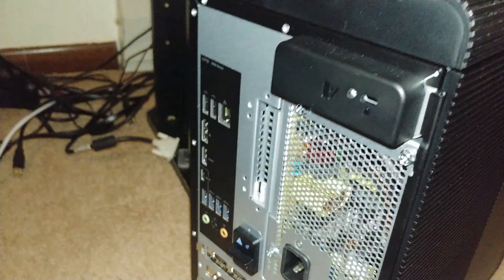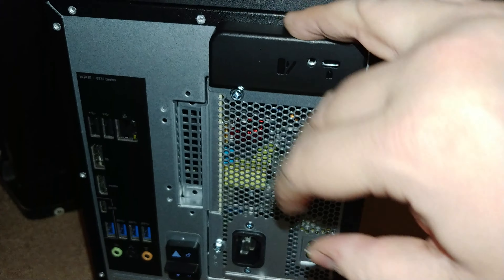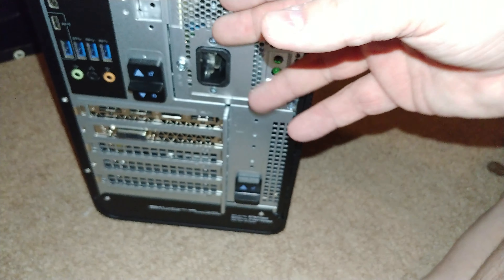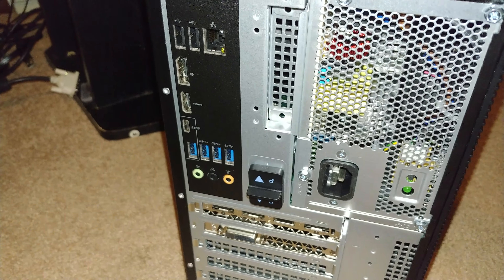Hey guys, Streaming Arakware Veteran here with an honest review of the Dell XPS Special Edition Tower, also known as the XPS 8930. Now, the only thing that makes this special is this front faux metal cover. It's plastic — but they say it's like metal. It's not.